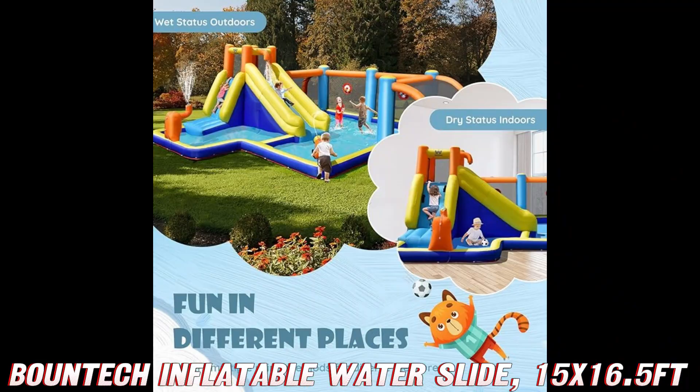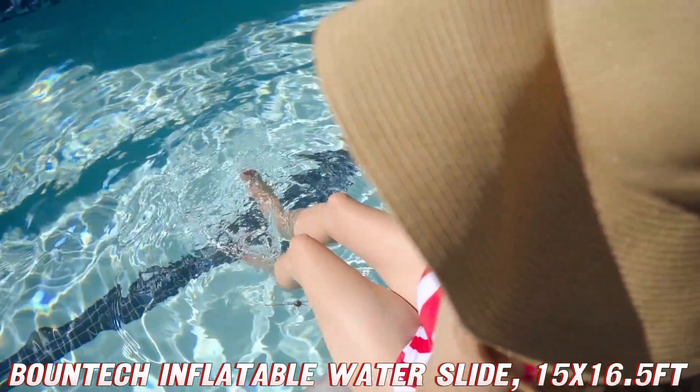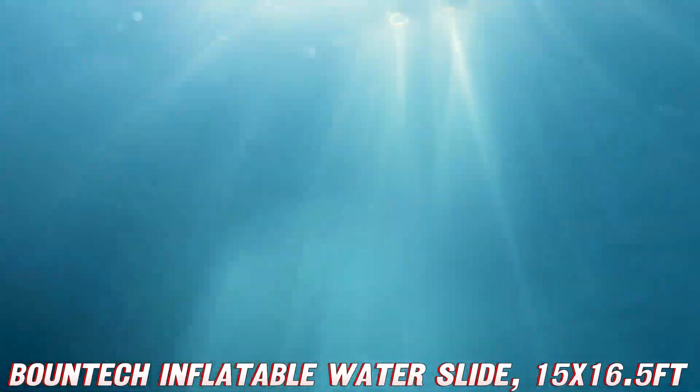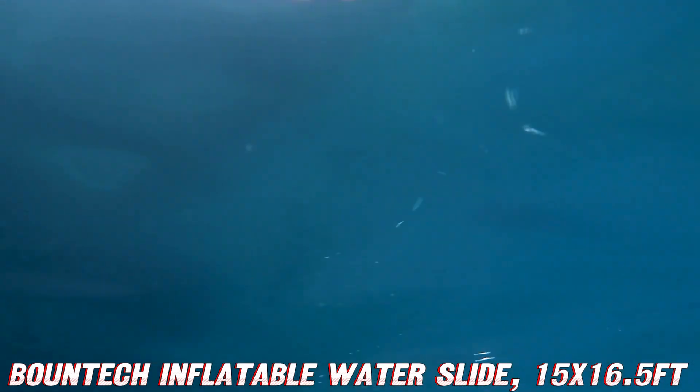So, are you ready to make a splash this summer? Don't let this deal float away. Dive into the description below for the Amazon link and catch a wave of savings. Remember, at AMZ World, we don't just describe products — we dive into adventures.